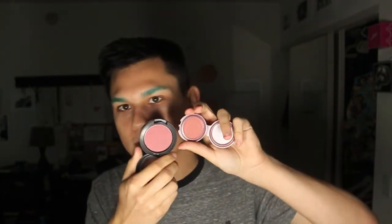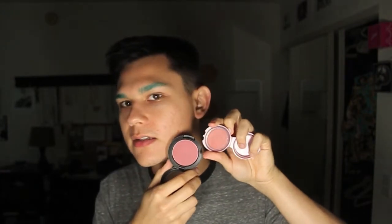I've been using the Stila Convertible Color in Peony. It looks great on my skin tone — very similar to the effect I get from MAC Desert Rose, which is my favorite blush ever. The MAC one is maybe a little more blue-toned, but it doesn't look bluish on my skin; it really turns into a nice sort of terracotta flushed color. Not overly terracotta, obviously — it's a great one.